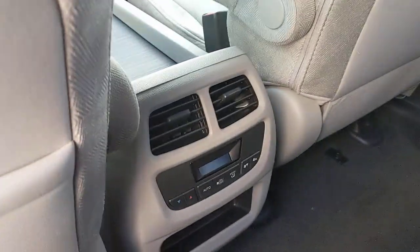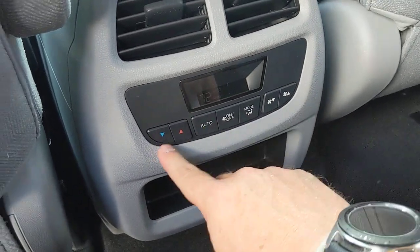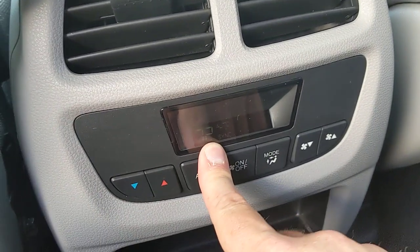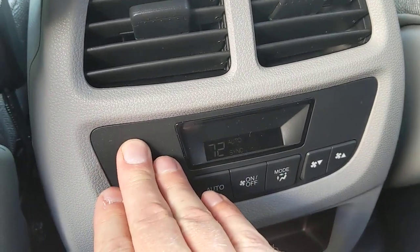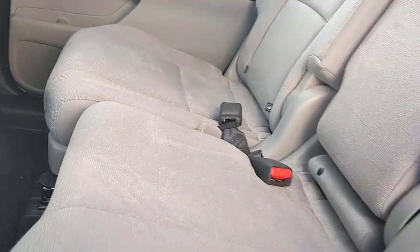You also have air controls in the second row — fan speed, on/off, and hot and cold. It's a digital display so you can see it right there. That's what's going on in the second row of the vehicle.